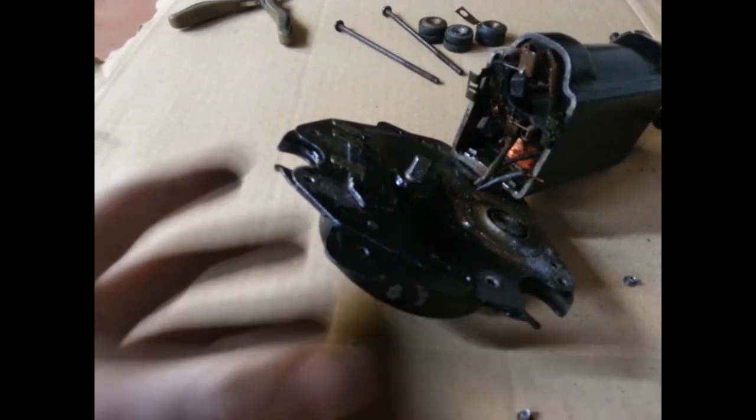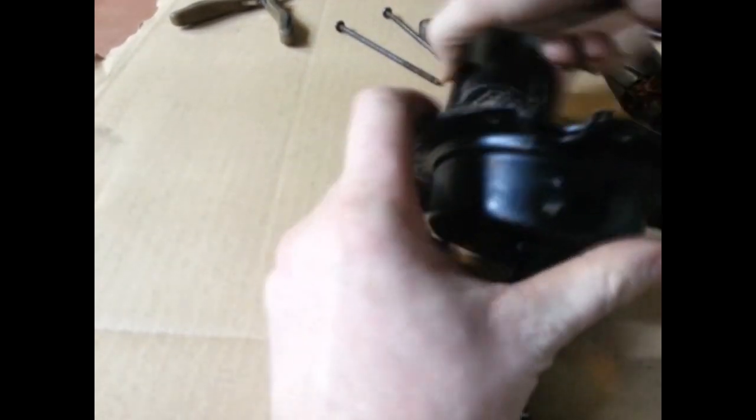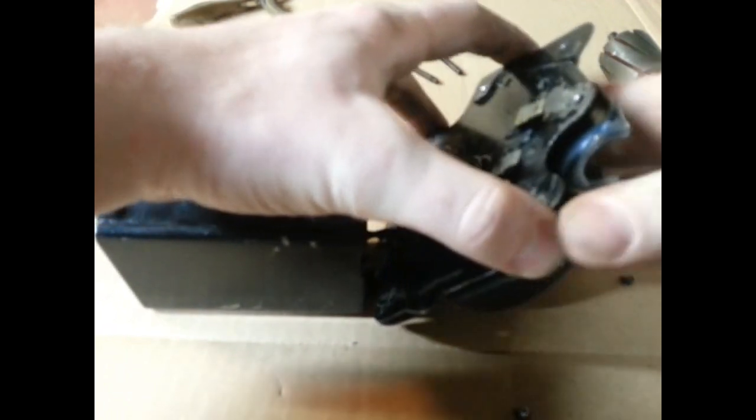I was just about to open this up and thought — how many of these things have you walked by at a swap meet and wondered what's inside behind those rivets? So I decided to record this and share it with everybody.